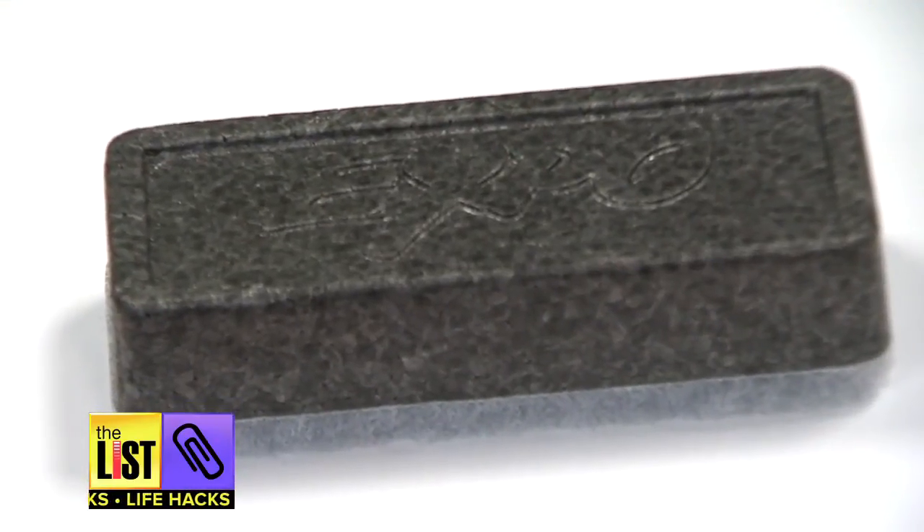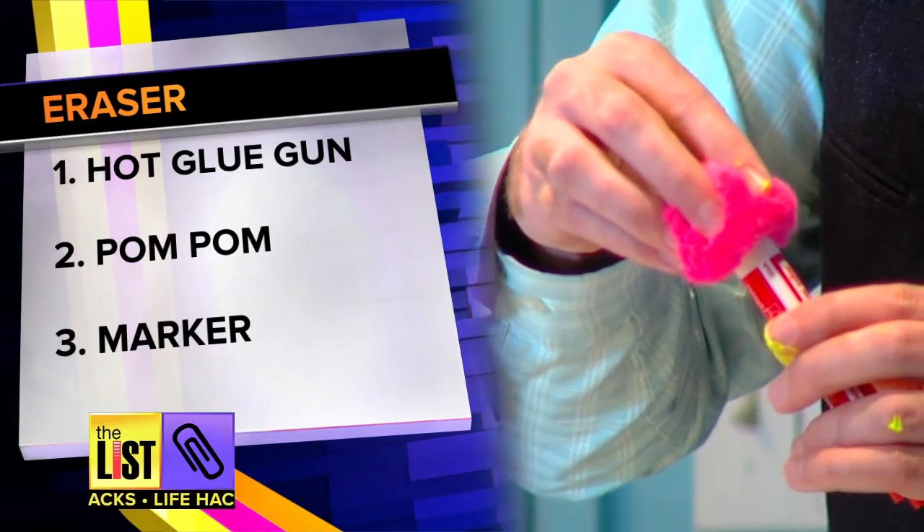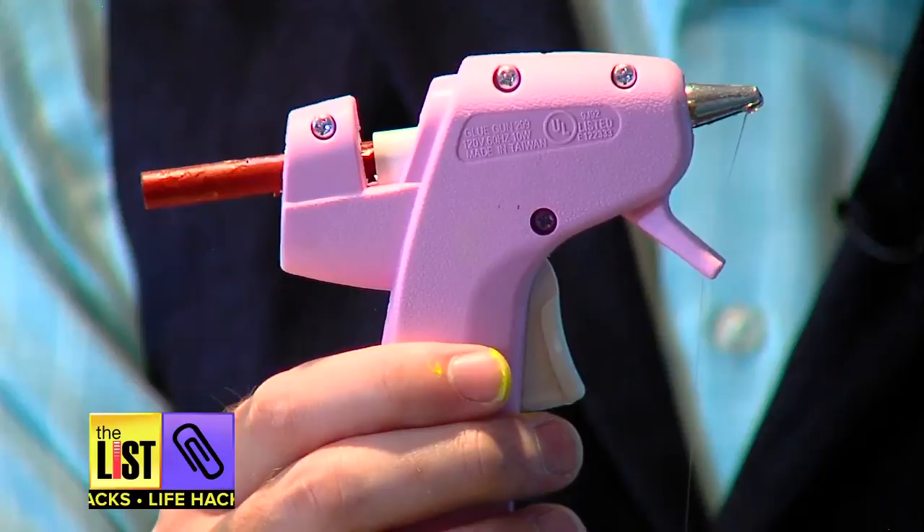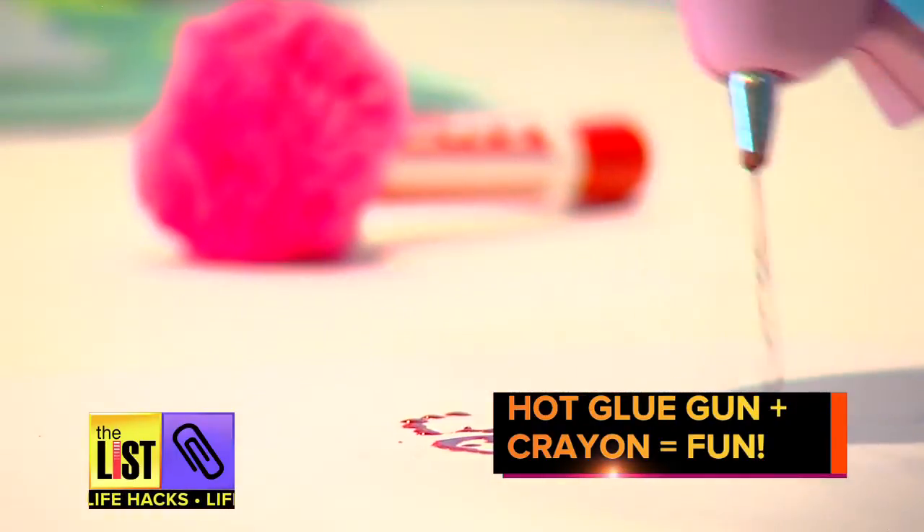Ditch the dry eraser. Instead, use a hot glue gun and stick a little pom-pom to the end of the marker for a cute and easy eraser. Also, use a crayon instead of a glue stick to make cool, colorful designs.